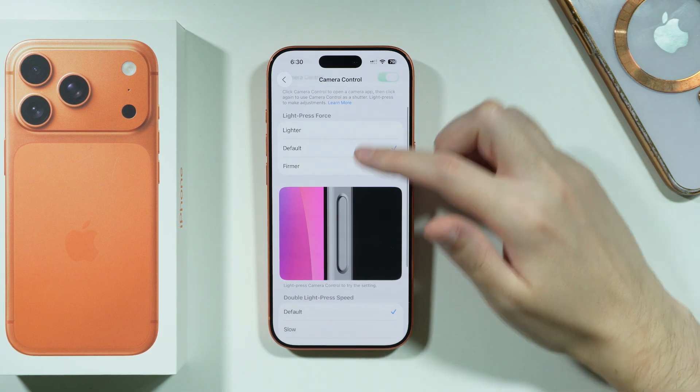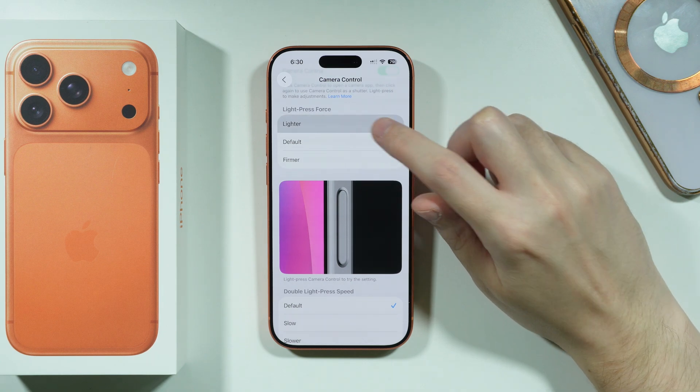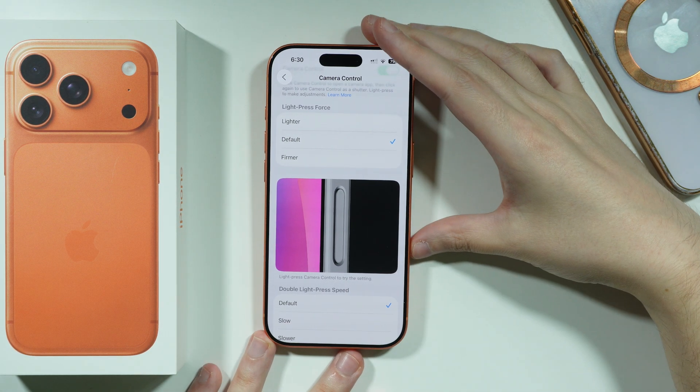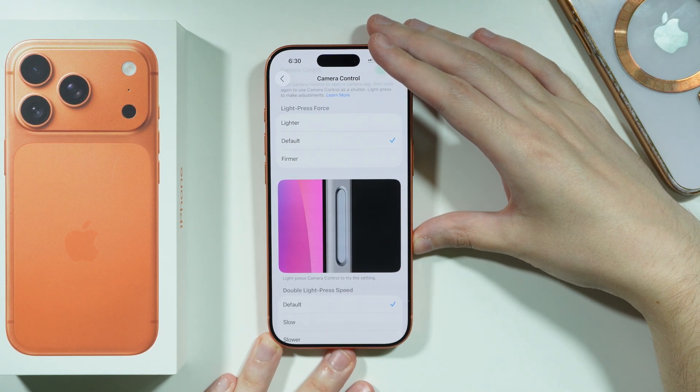Besides that, we can adjust the force of the light press. You can set the force to be lighter, default, or firmer. You can then use the camera control button to find out if you need to adjust it or not.